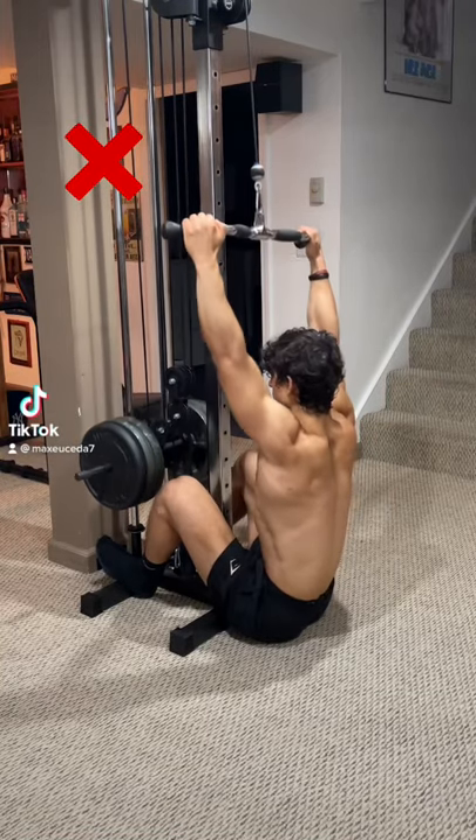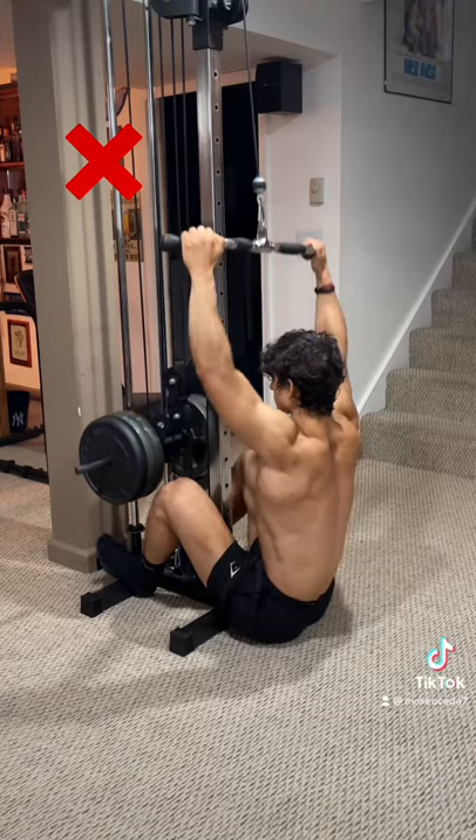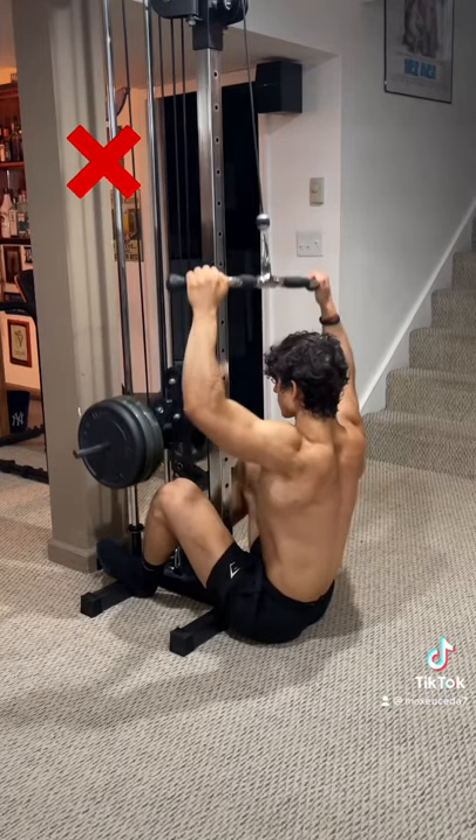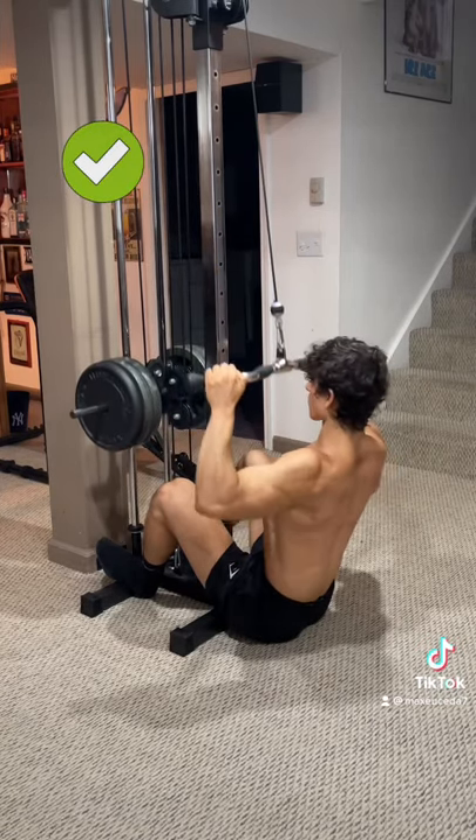Alright, quick tip: when you're doing lat pulldowns, don't stay too upright or pull the bar too far down, as this causes your shoulders to roll forward and your biceps and forearms to take over. Instead, pull the bar towards your chest and slightly lean back during the concentric while driving your elbows in towards your sides.